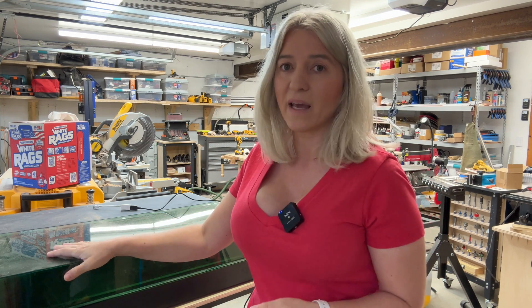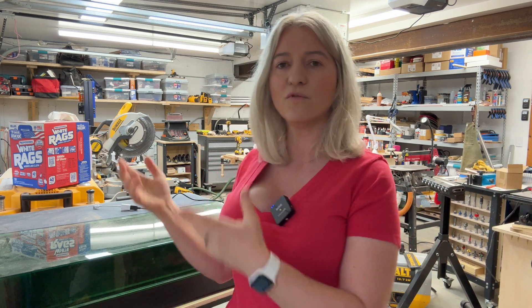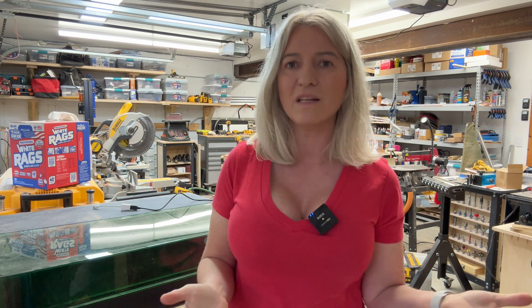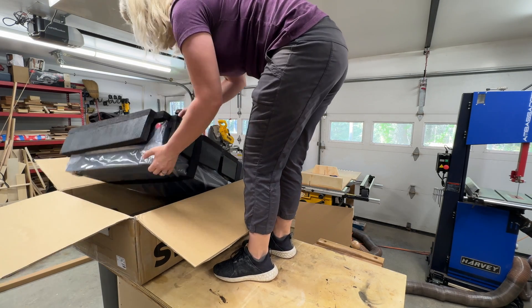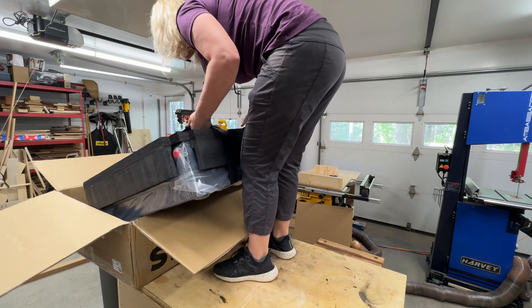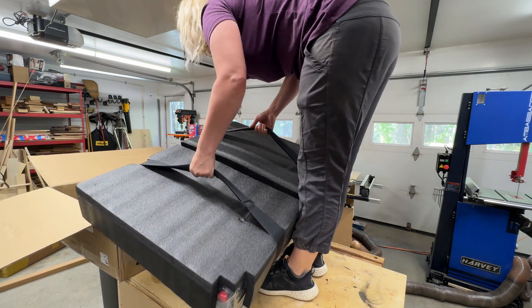First, this thing is not light. It's not something you're picking up and moving around the shop, tucking into a drawer, or hanging on a wall like you can with open-frame diode lasers — those are light and portable. When I say heavy, I don't mean too heavy — I was able to lift it by myself to assemble it, and I even had to climb on my workbench to get it out of the box. But it's not as light as the other ones.